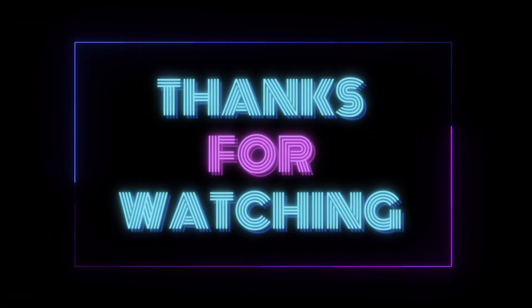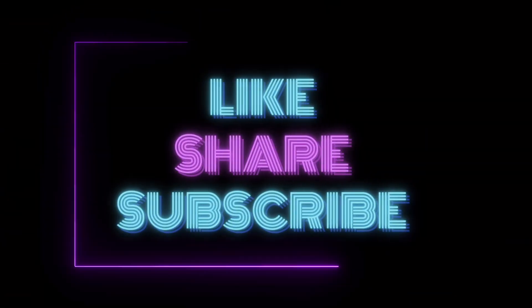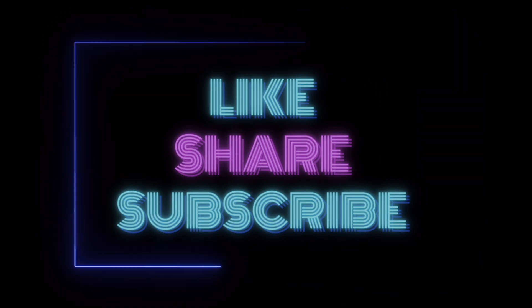If you found this video helpful, don't forget to like, share, and subscribe to Good Shoes. Stay tuned for more tech tips and tutorials — see you in the next one.